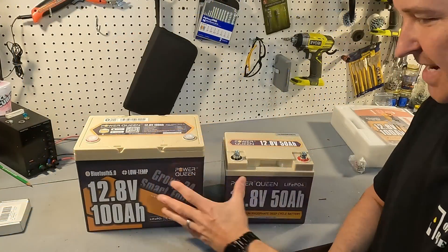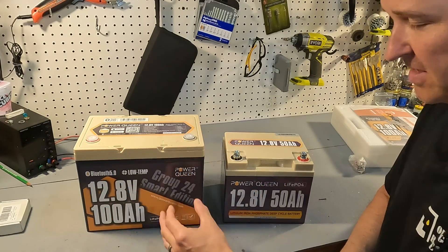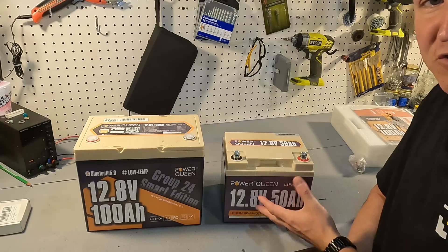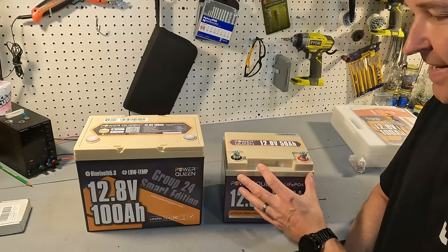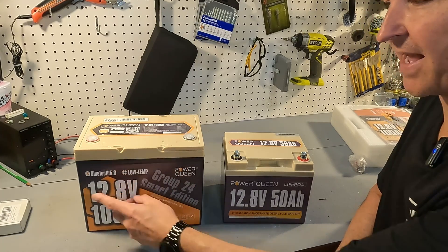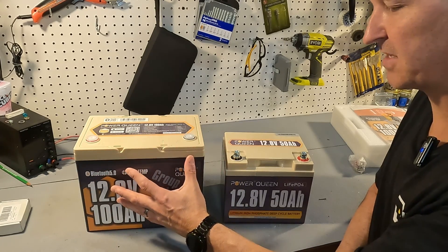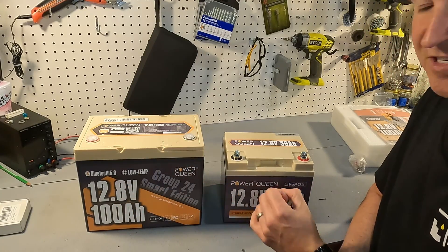Looking at the comparison between the 50 amp hour and the 100 amp hour variations: the 50 amp hour is at least last year's model, it's just a battery with 50 amp hours capacity. With this newer 100 amp hour battery, you get low temperature charging protection and Bluetooth — they've packed a lot more into it.